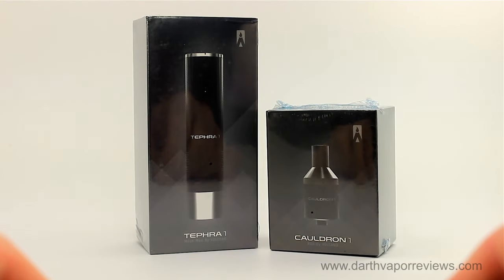Hi everybody, I hope you're doing great. Today I'll be reviewing the Tefra 1 and Cauldron 1 by Volcano E-Cigs.